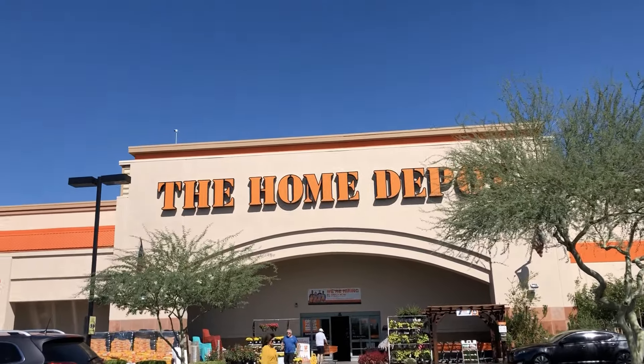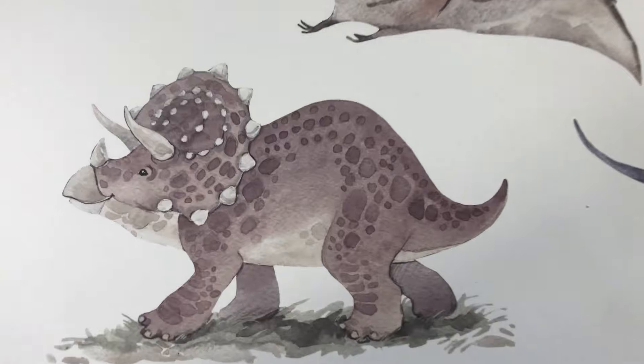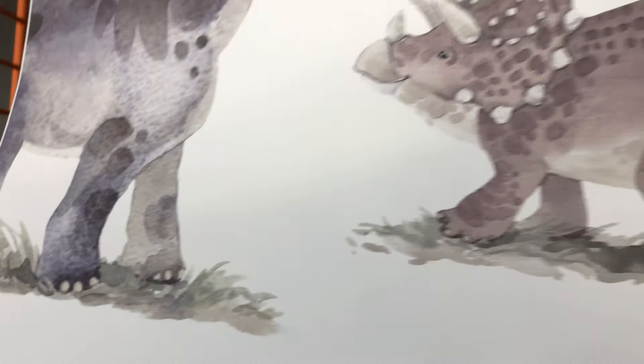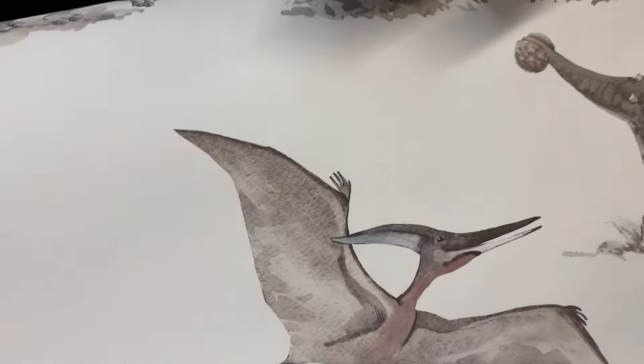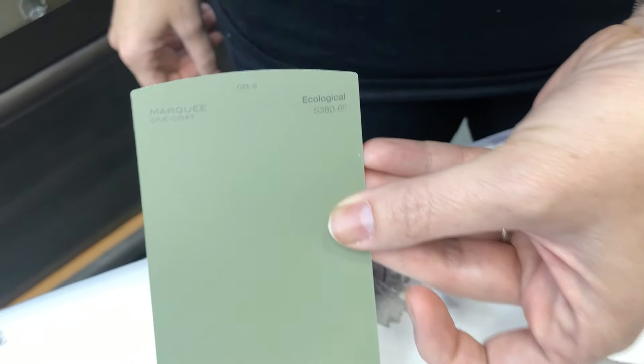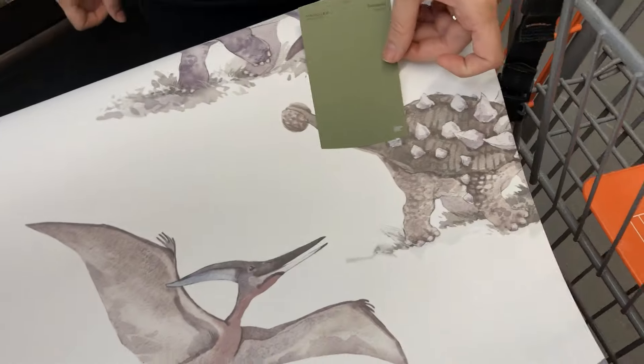Another day, another project. We're at Home Depot getting paint again. I'm walking back to the car because I forgot the wallpaper that we're matching the paint color to. We're trying to match a green paint color to this grass in the wallpaper. That one is called 'Ecological' — it's like an ecosystem color. Let's try it on this one.